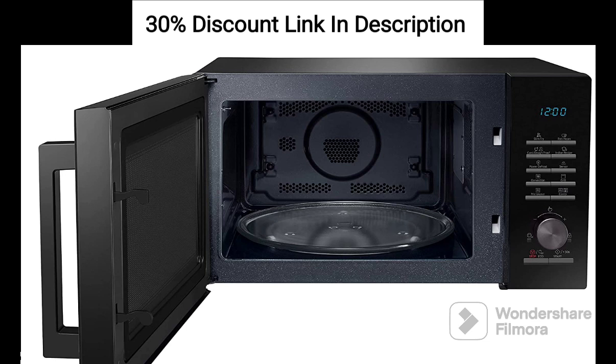Feature 5: Moisture Sensor. The moisture sensor detects the humidity level inside the oven, ensuring that your food is cooked to perfection. It helps prevent overcooking or drying out your dishes.